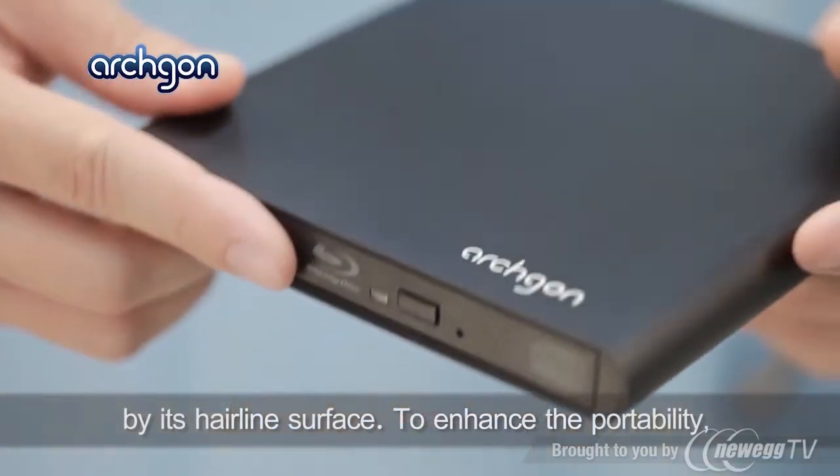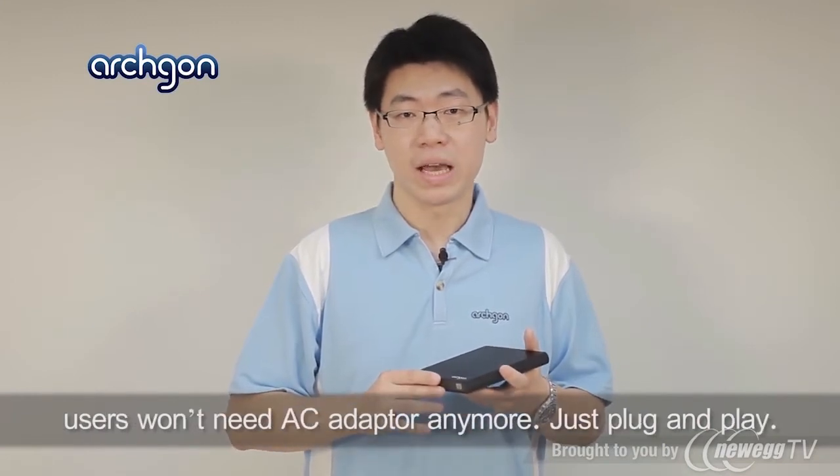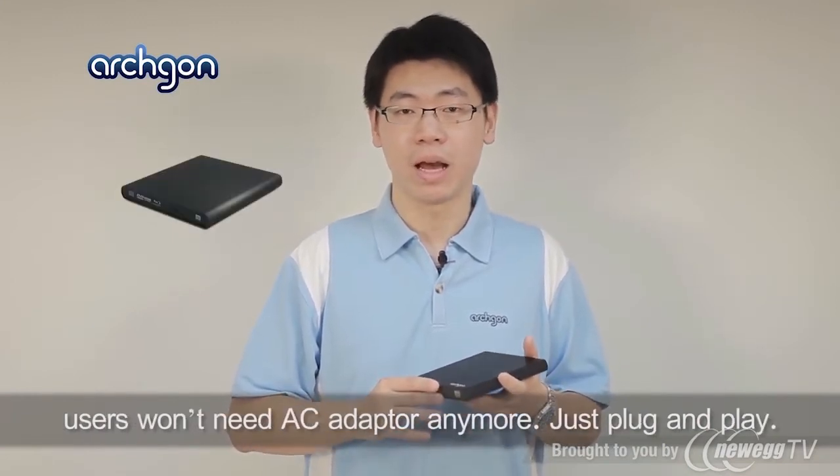To enhance the portability, Blu-Aurora uses advanced power-saving technology and you won't need an AC adapter anymore — just plug and play.